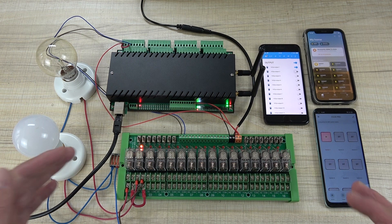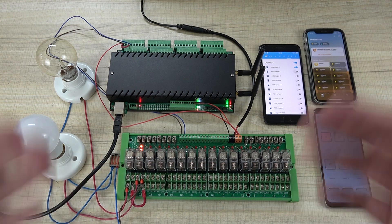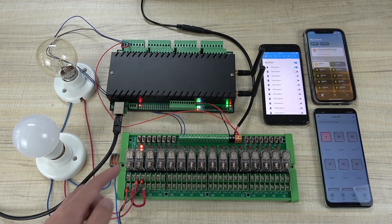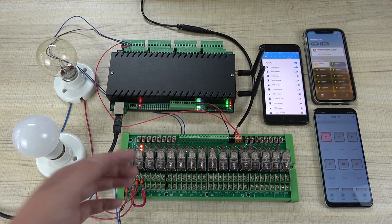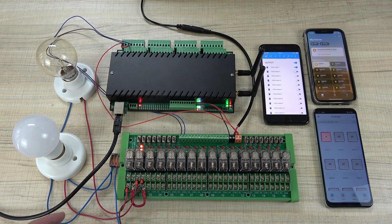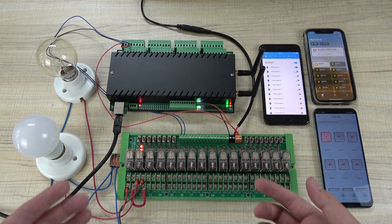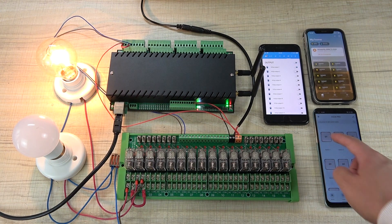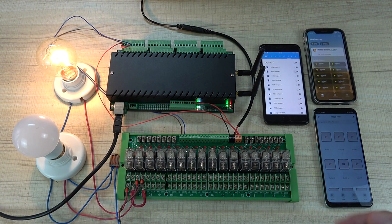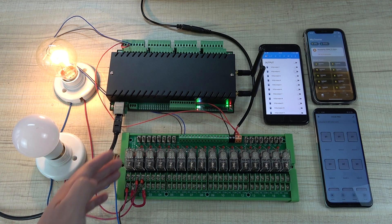I can tell you a way to extend the relay life. If a load is always running — every minute, every day, every month, every year, never stopping — the relay will become hot and always be working. But for such a load, you can use normal close so the relay coil has no voltage. The lamp can always be on without the relay working, because the normal close contact is already closed. You can connect always-on loads with normal close to keep the relay inactive.